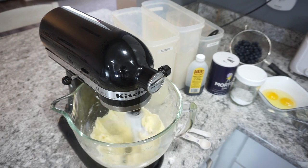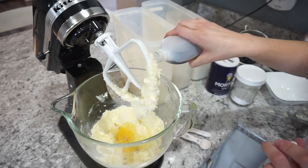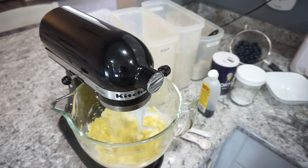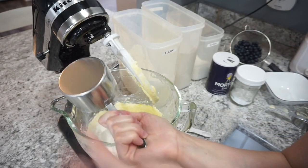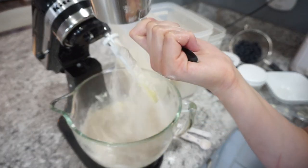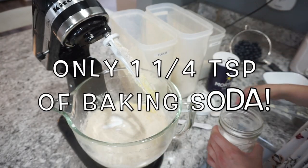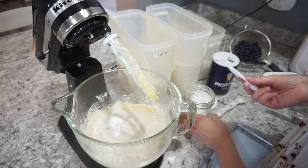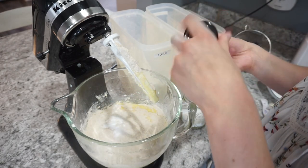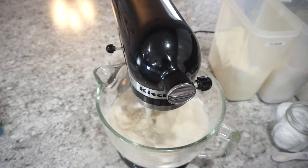Once that is all creamed together, you're going to add in two eggs. I just have them cracked into a bowl. For vanilla I add about one to two teaspoons and mix all of that together. Moving on to the dry ingredients: I like to add a combination of white and wheat flour — about a cup of each. I'm also adding in two teaspoons of baking soda, about a quarter teaspoon of salt, and then a little sprinkle of cinnamon. Then just get all of this mixed together.